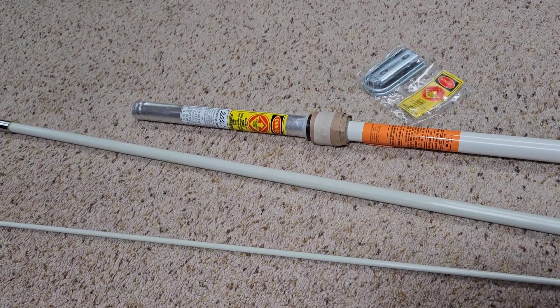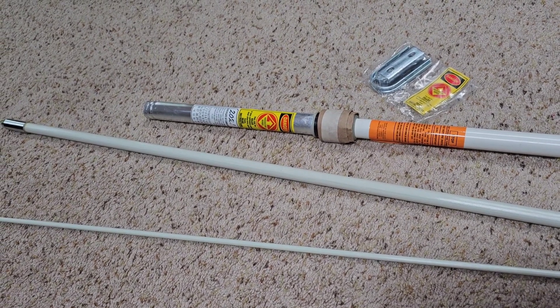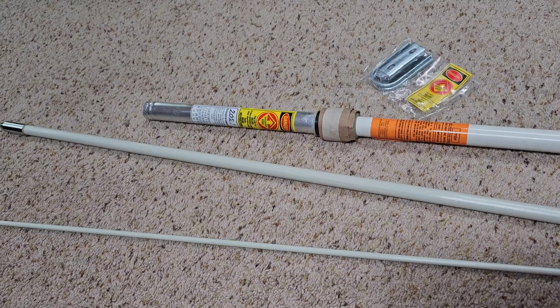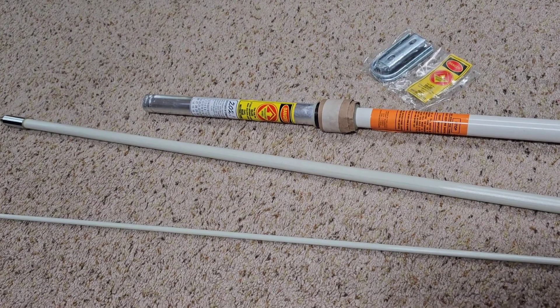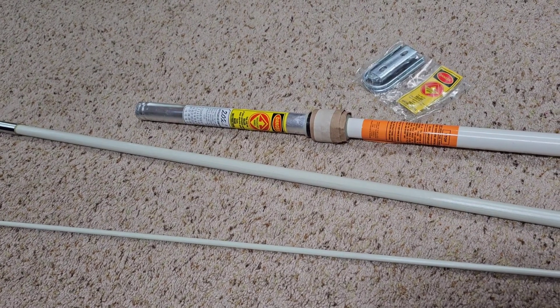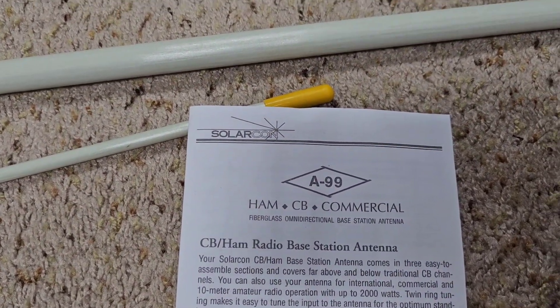It'll be interesting to play around with and see what we can get it resonant at. Ideally I want it for the 10 meter band, so I will be cutting it down to get resonance at that frequency. Then we'll see if we can tune it up from there to other frequencies. More to this video later — again this is the Solarcon A99.